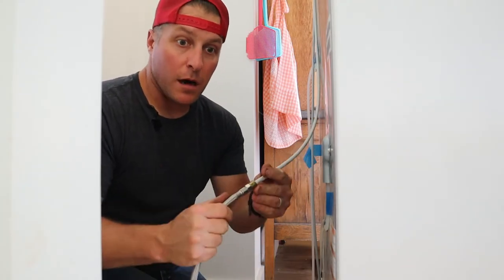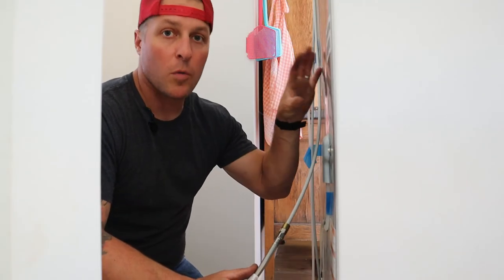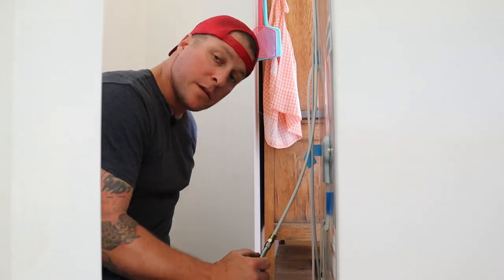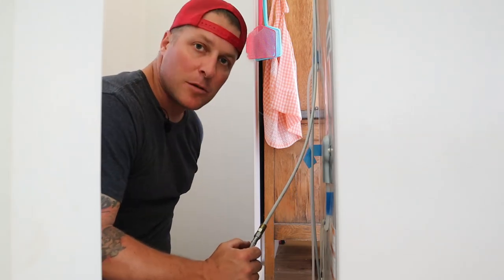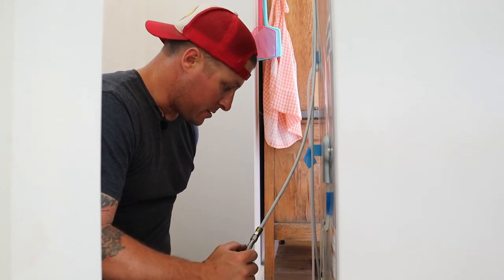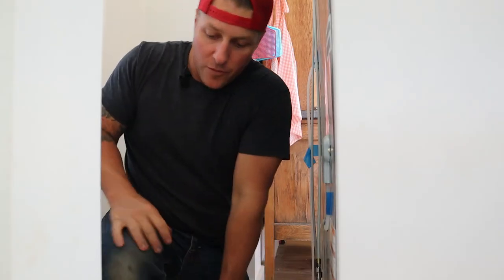Now we want to turn this water line on while we're back here and watch for any leaks. When you turn it on, turn it on super slow because you don't want a water hammer in the refrigerator. Our switch is right behind me and I'll slowly turn it on — hopefully no leaks. All right, I can hear it running. I just gave it a tiny little crack. Once you hear the water stop running, that means it's filled the line up with water and then you can turn it on completely. And that is it — we are running water to the refrigerator. No leaks so far. Let's hop out, go to the front and see if it works.